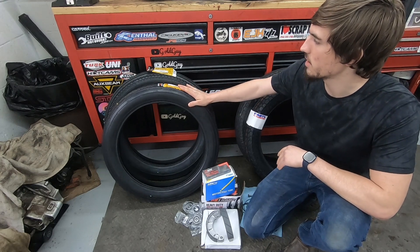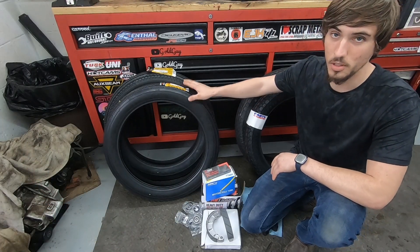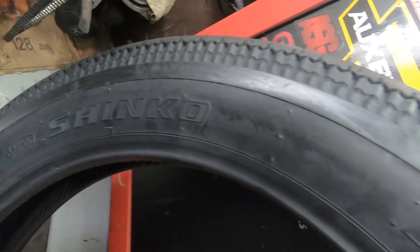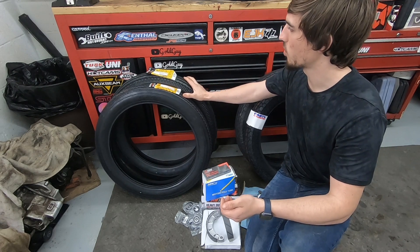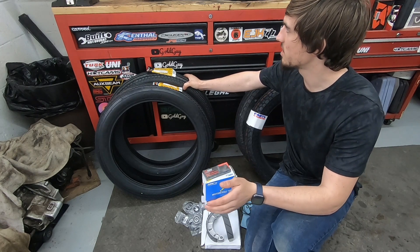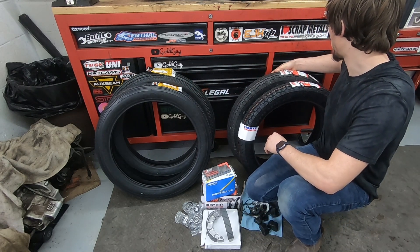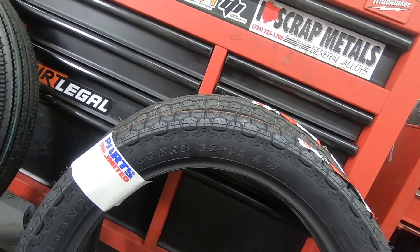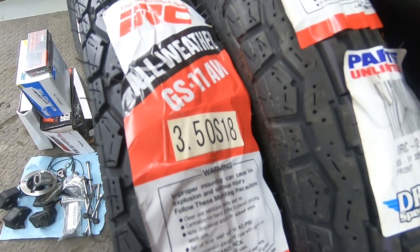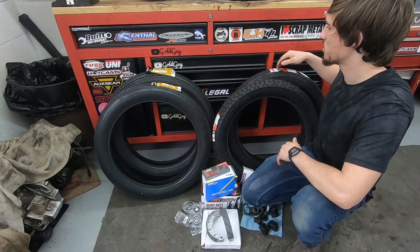If you've been keeping up with this build series, you'd know I already picked up these Shinko E240 and E270 Super Classic tires. They look really cool but they don't even match - the front E240 looks different than the rear. That was the only configuration I could get that I thought would fit my wheels, but they don't even fit because the rear one is a 4x18, which means it's four inches wide, and the CB500 wheel is only 1.85 inches wide. The biggest tire you can put on is a 3.5x18 for the rear. So instead I picked up these IRC GS-11 tires, which I think still look pretty classic.